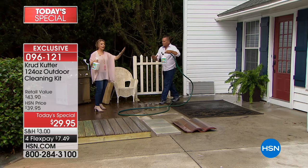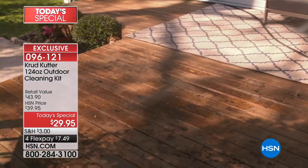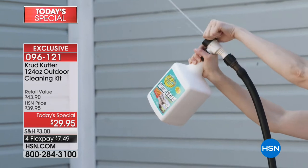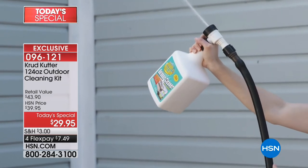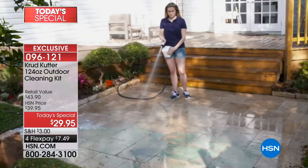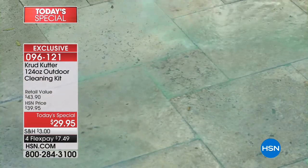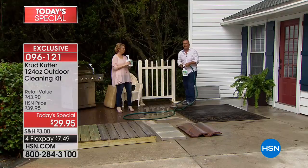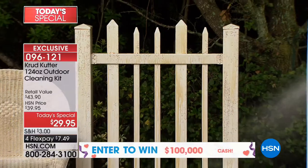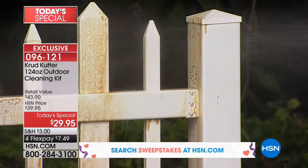You don't even have to dry your windows. What Crud Cutter has done with this HSN-exclusive formulation is combine the house wash, window cleaner, and mold-and-mildew remover all into one all-around outdoor cleaner. If you've got white picket or vinyl fences, they build up with grime, mold, and mildew. Crud Cutter breaks down mold and mildew and inhibits future growth, so you'll have to clean less often.